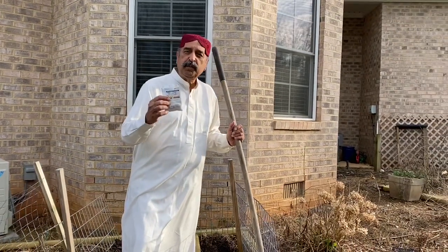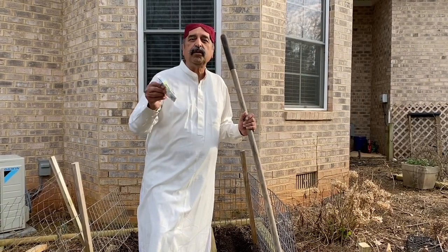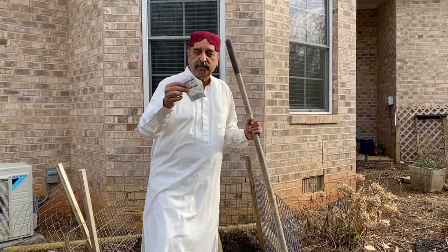Although peas are typically put in during wintertime, we still have some time. So I'm going to show you how I am going to plant these peas.